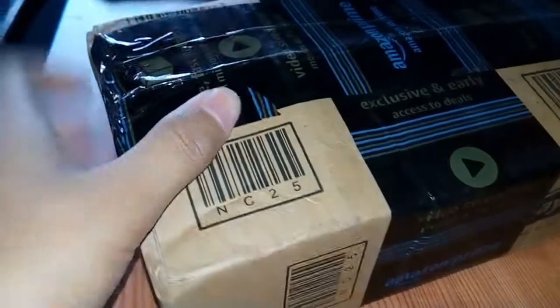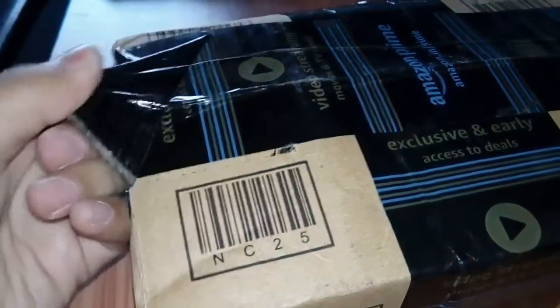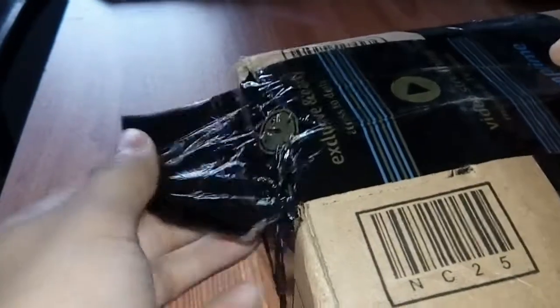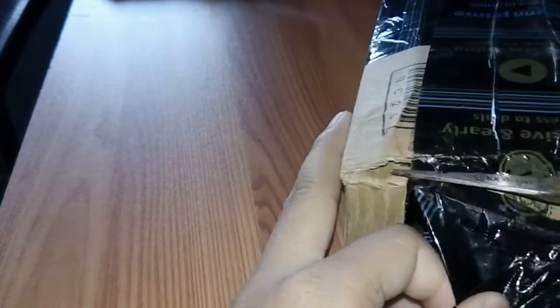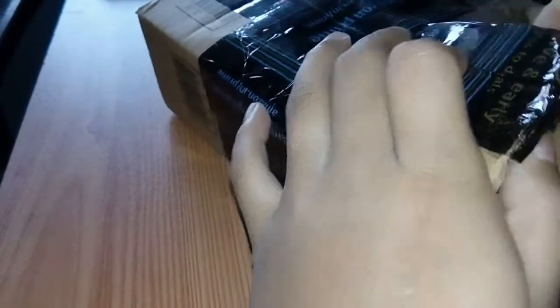Okay, starting the unboxing from here. Nice packing on this.